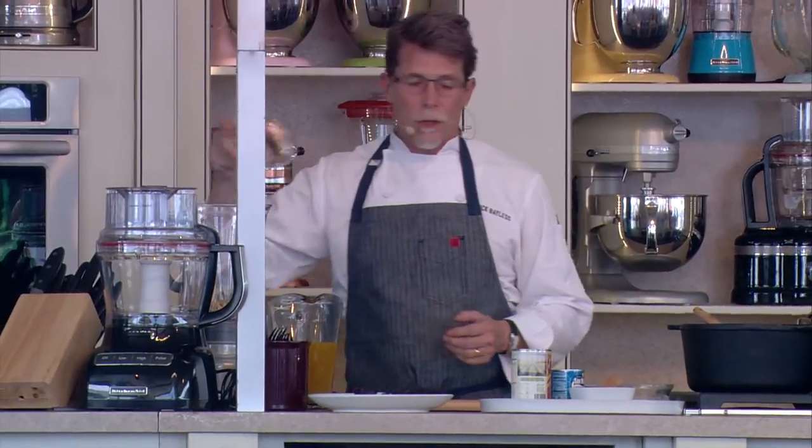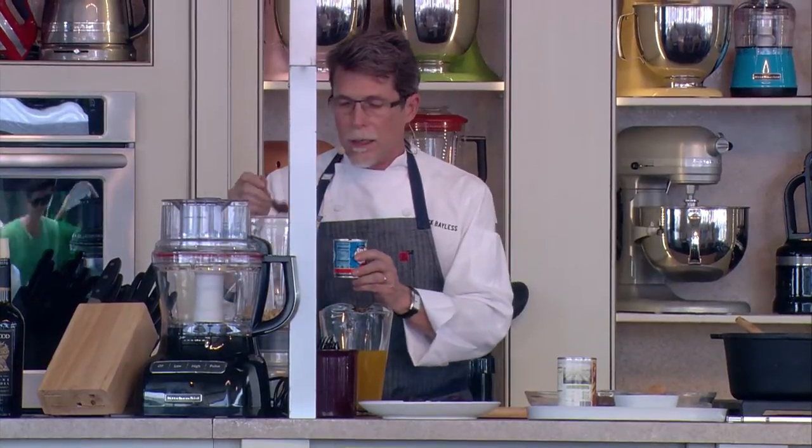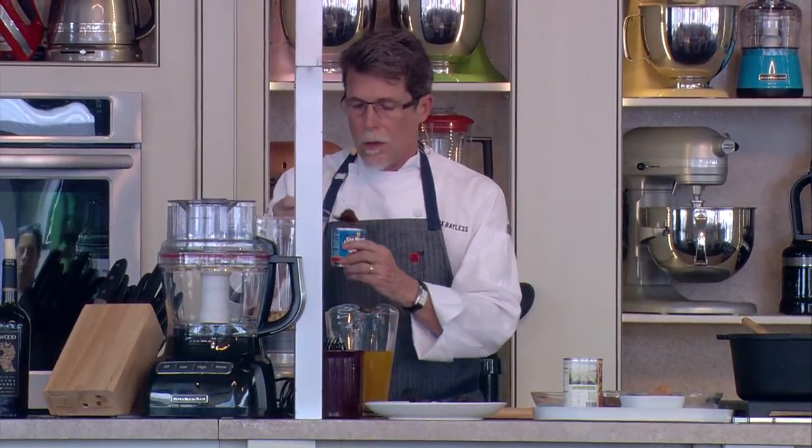This is just toasted peanuts, the kind that you can buy in a bottle in the grocery store, and those are gonna go into our blender jar here. The second of the chilies that's gonna go into this is chipotles. I'm gonna scoop out a couple of those guys — that's gonna add a really lovely, slightly smoky flavor to this mole.